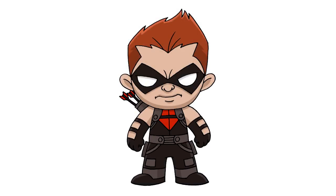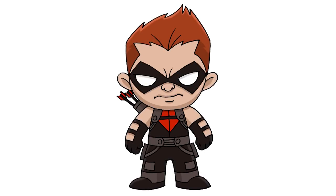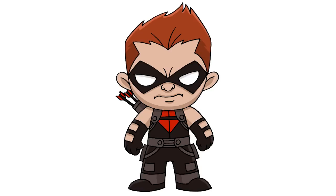And that's pretty much it — there we have it, Chibi Red Arrow! I hope you enjoyed this lesson. Make sure you subscribe and check out our Chibi playlist. Thanks for watching and we'll see you again soon.